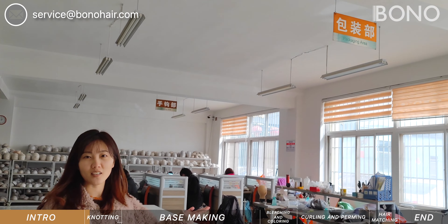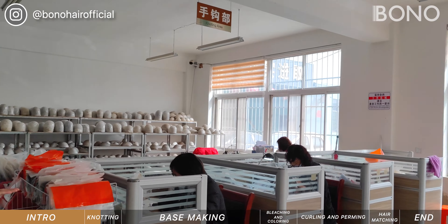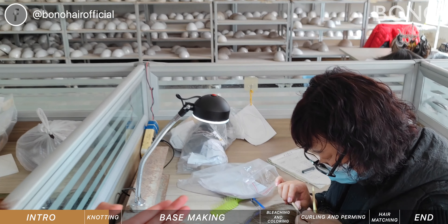This is the patching area, and this is the knotting area. Our workers are knotting here right now.